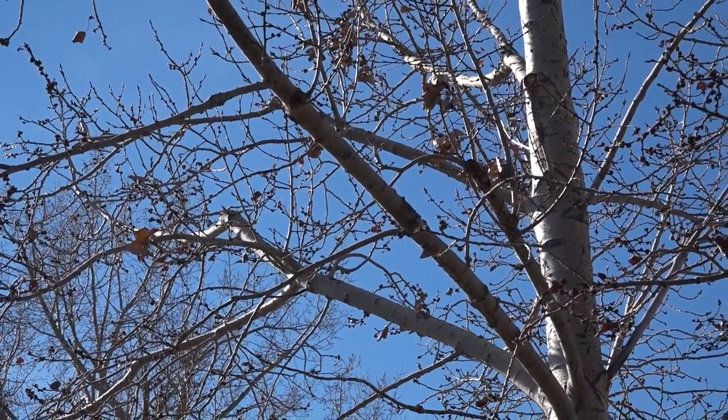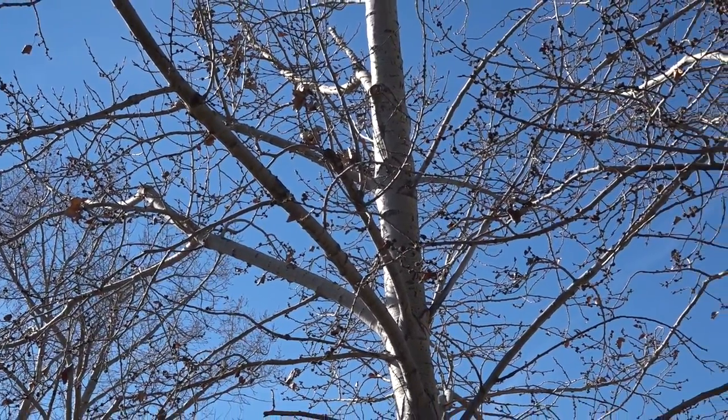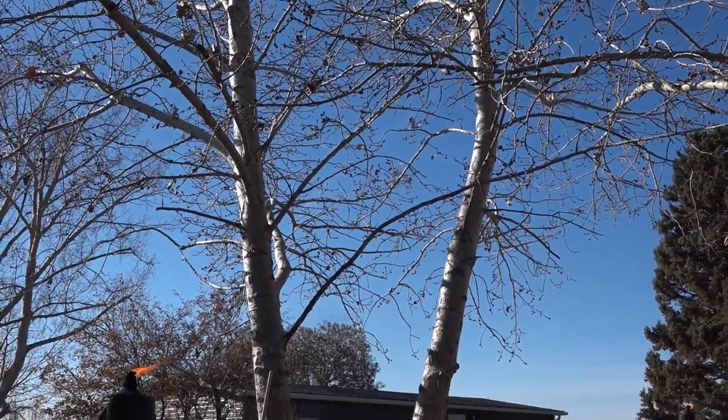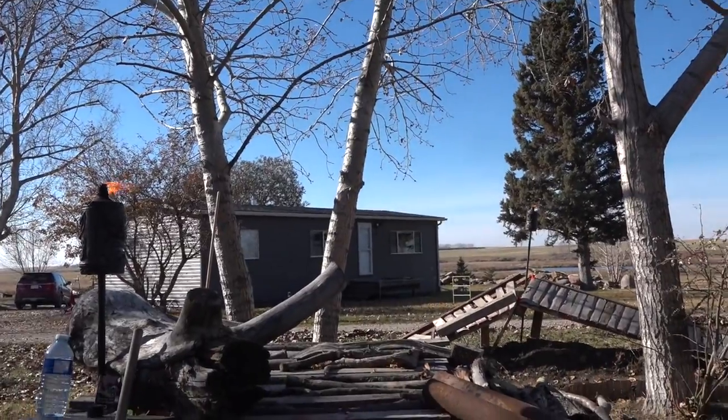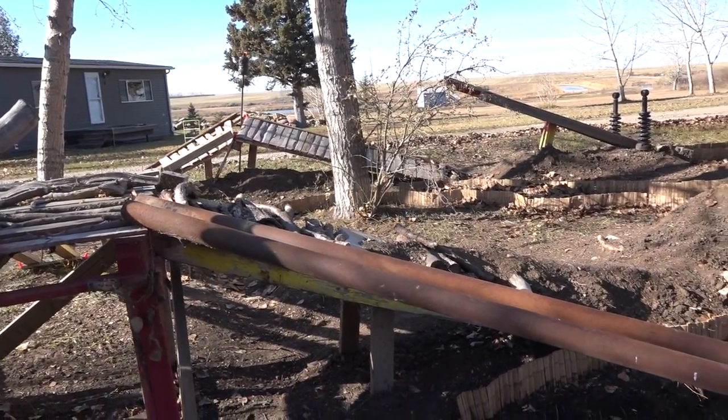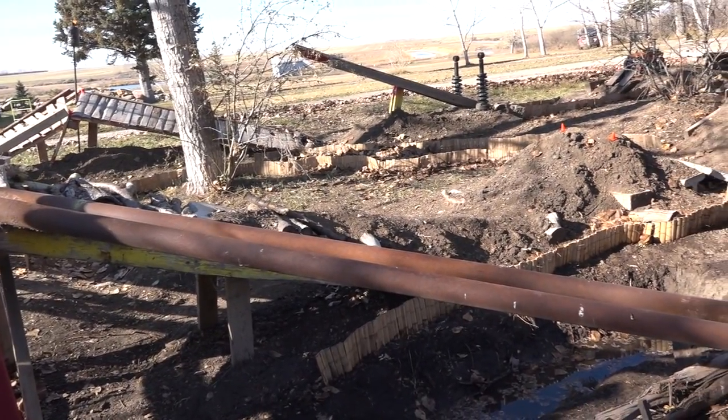If you listen you can try to hear those leaves hanging on for dear life, but my friends the fall season is in the air. I've been hard at work in the backyard scale trail park here raking up all the leaves trying to get these trails ready.